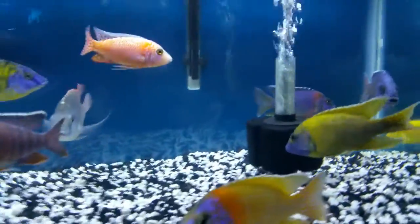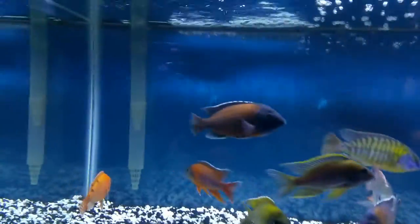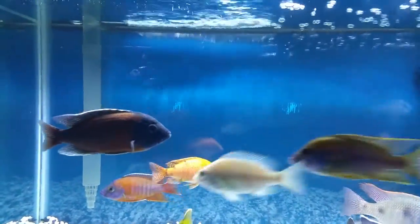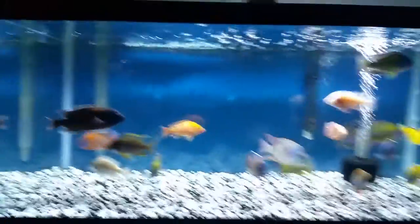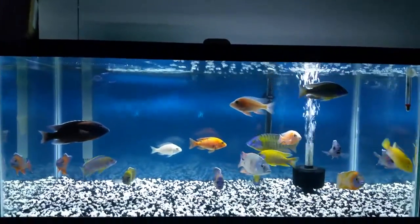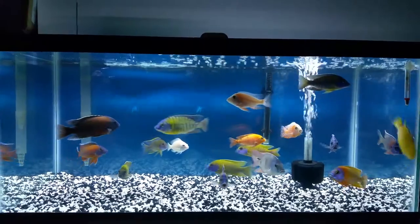I also have a sponge filter plus an AquaClear 110 — good filtration for only a 40-gallon. Okay guys, just wanted to show you my peacock tank. See you later!